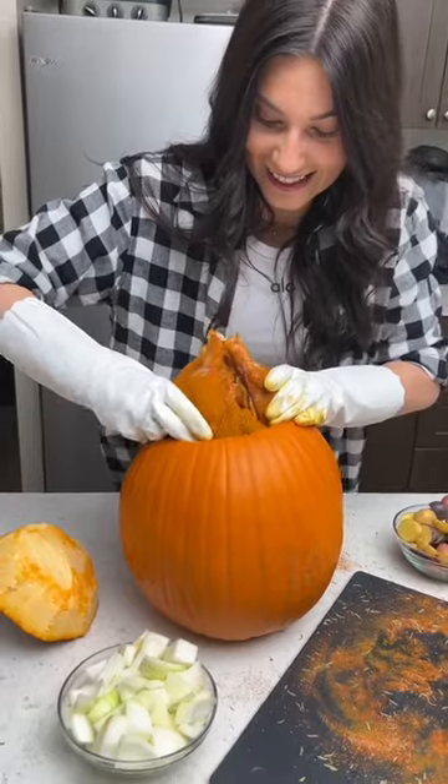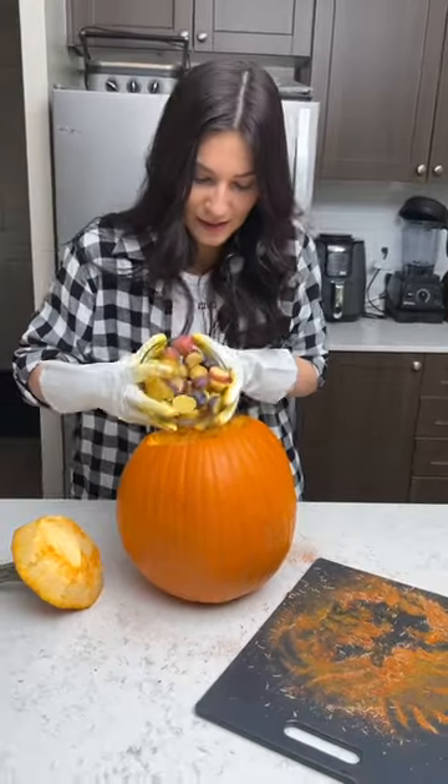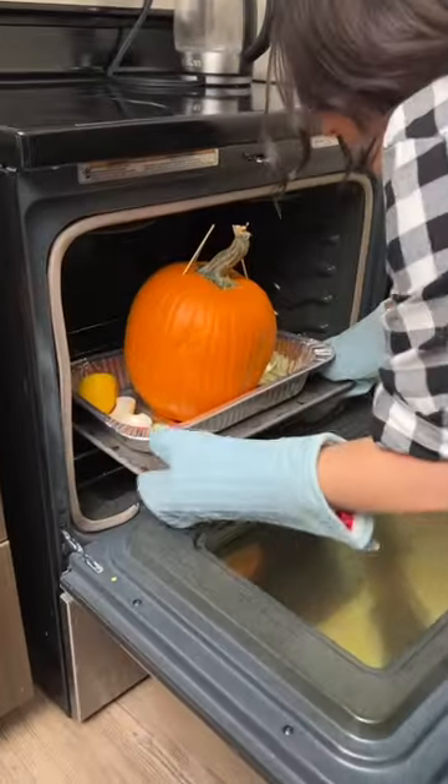Let's get our chicken in the pumpkin. Let's get it in. In you go, little guy. Look at that. All the rest of the onions in there. For the potatoes, take some cinnamon sticks — shove those right inside the pumpkin. 400 degrees. Place that into the bottom rack.